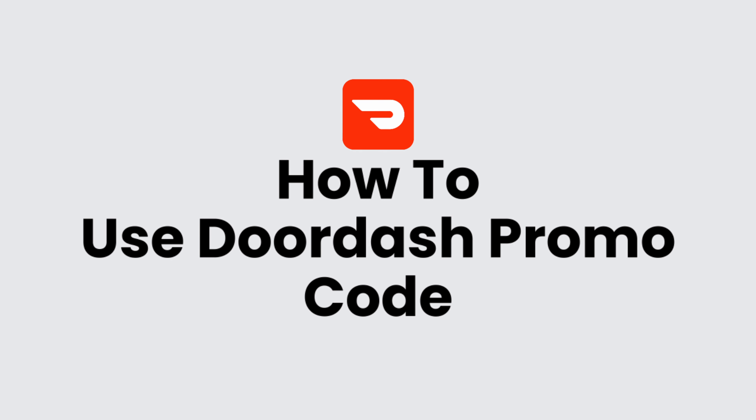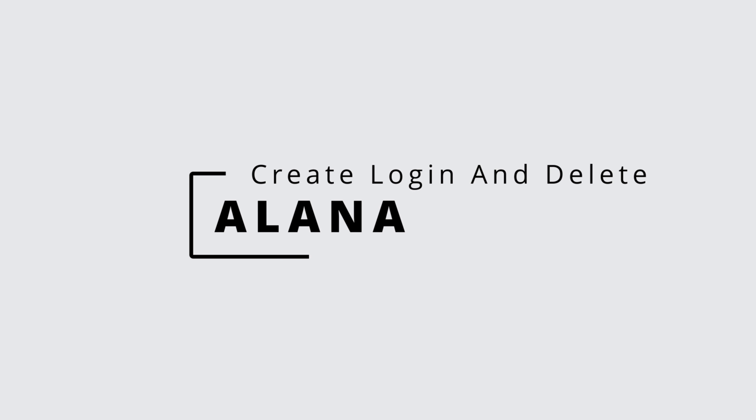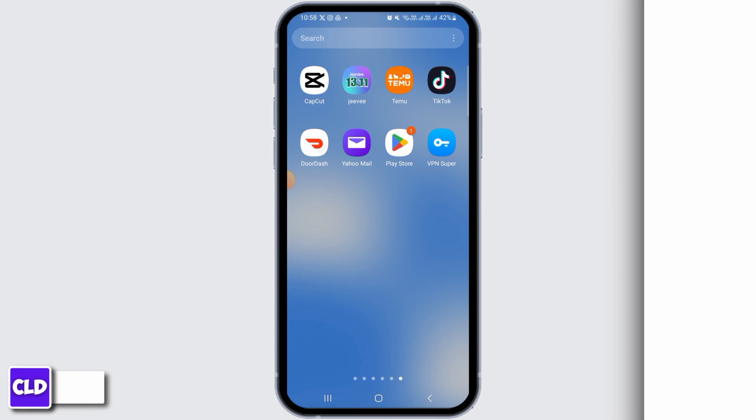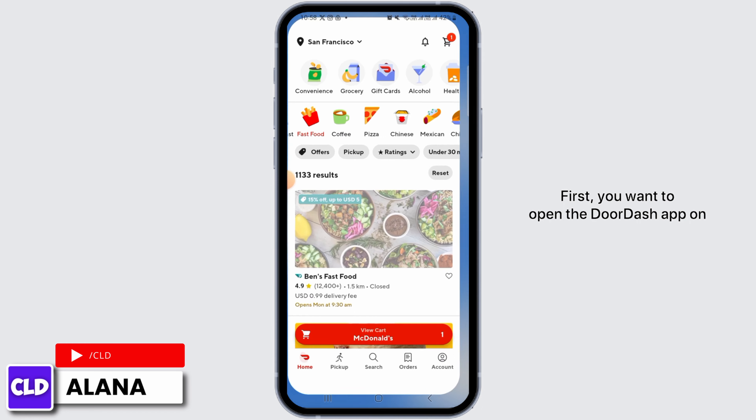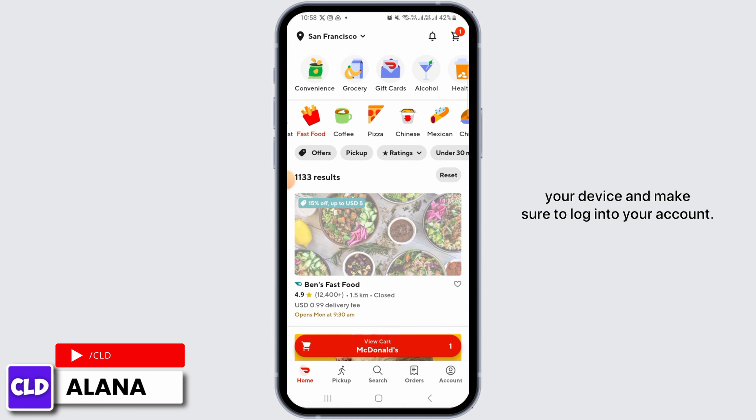How to redeem a DoorDash promo code. Hi everyone, this is Alana from Create Login and Delete. Let's jump right into the video. First, you want to open the DoorDash app on your device and make sure to log into your account.